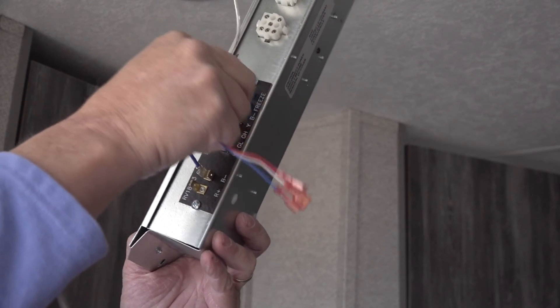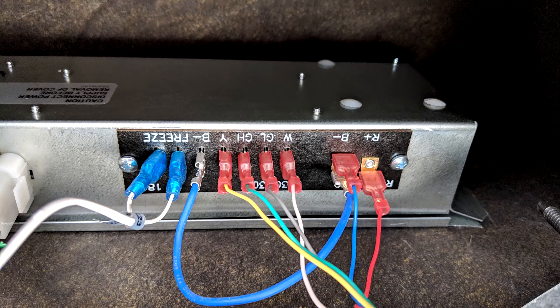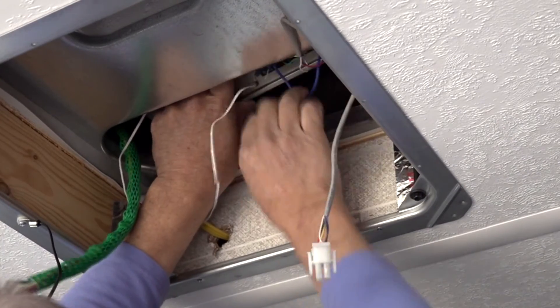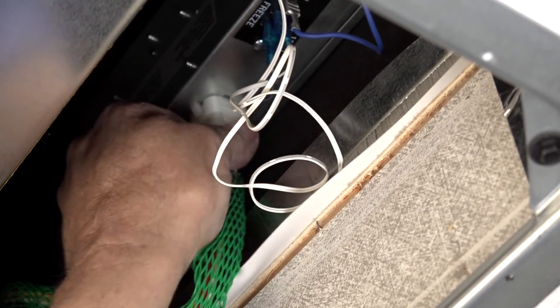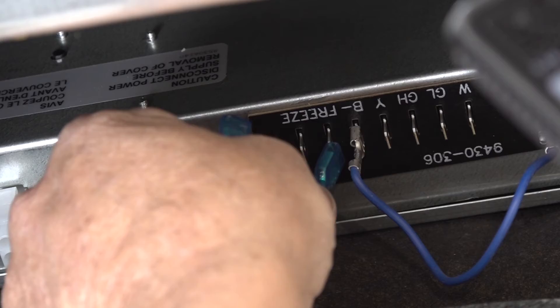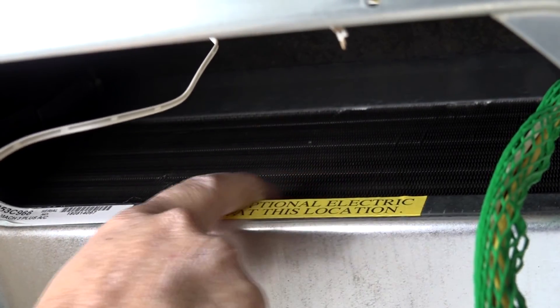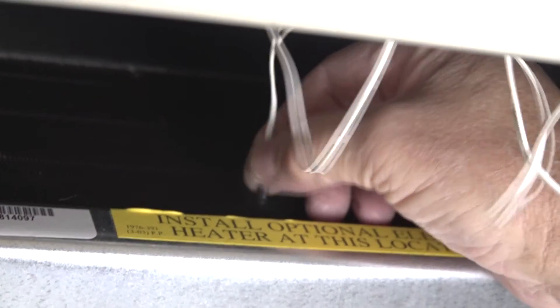Attach the thermostat terminals to the control box using the wiring diagram on the control box lid or in the installation instructions. Mount the control box inside the upper unit evaporator cover. Position the control box cover over the existing machine screws and secure with the two spring nuts provided. Plug the existing wiring harness into the control box. Plug the two freeze sensor terminals into the control box labeled 'freeze sensor.' Insert the freeze sensor between the evaporator fins near the bottom center of the evaporator and between the bottom two tubes.